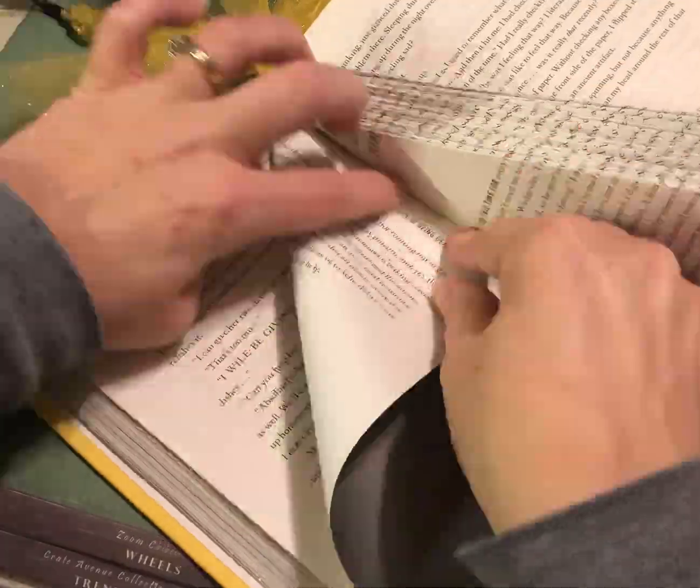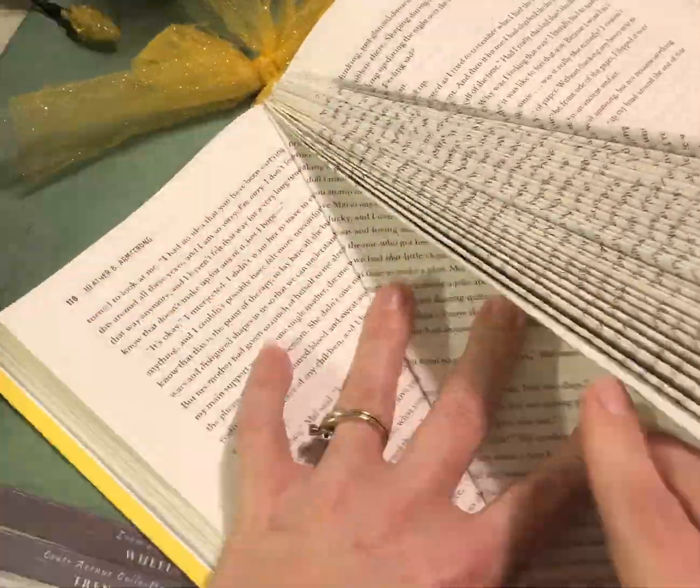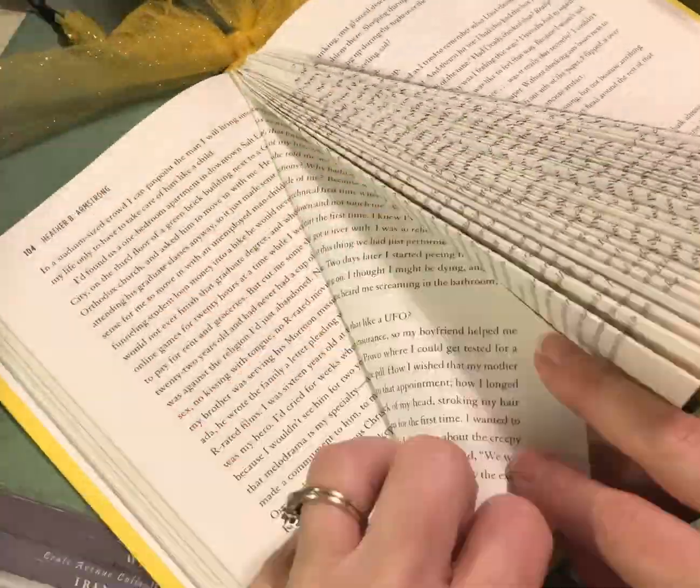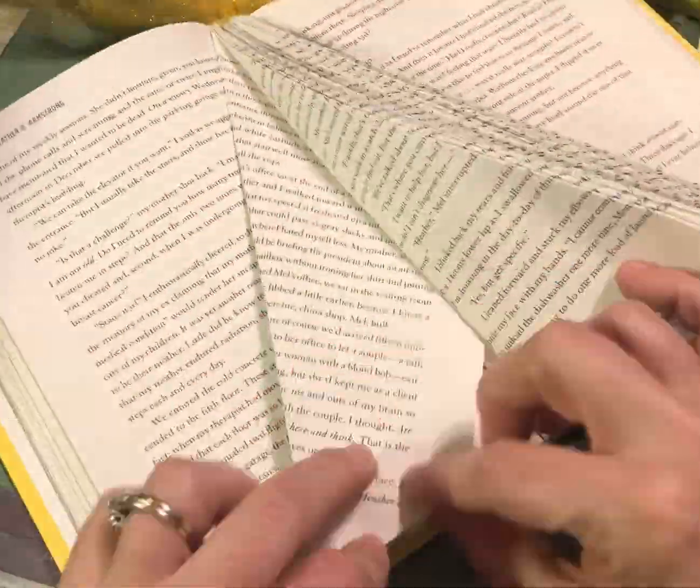The book I chose is around 300 pages. You want to find the center of the book and start folding like seen here. I folded 60 pages to the right and 60 pages to the left.